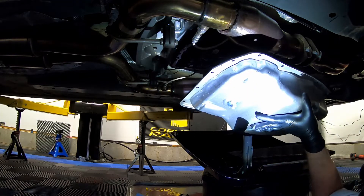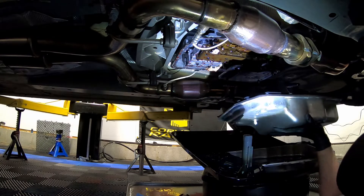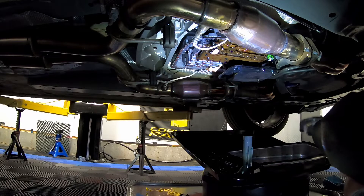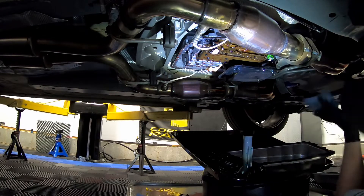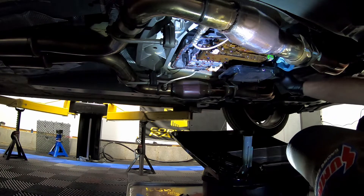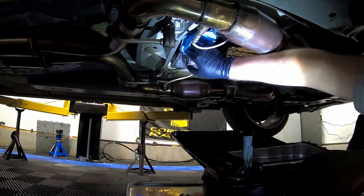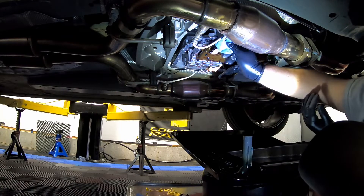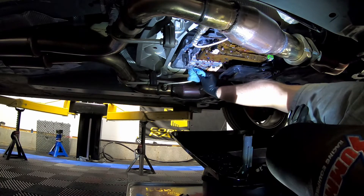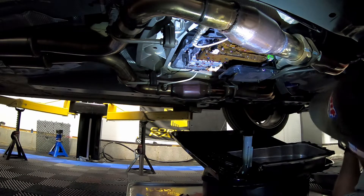We've got the new pan with the little rubber nubs on the gasket in place. Before we install, we need to clean off the mating surface on the transmission. I'm just going to use a clean towel and go around the whole transmission to make sure we get any transmission fluid off. That way we ensure a clean install.